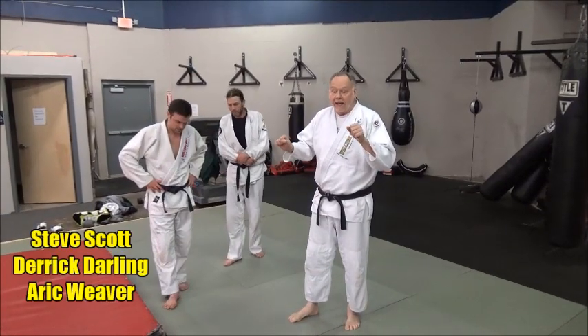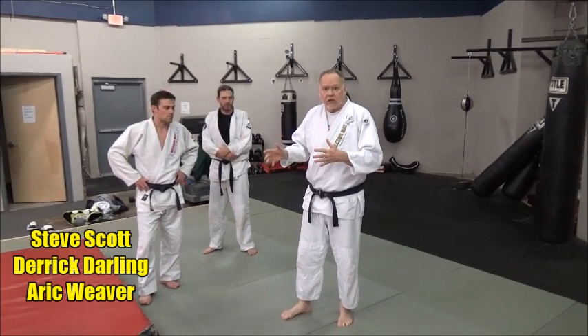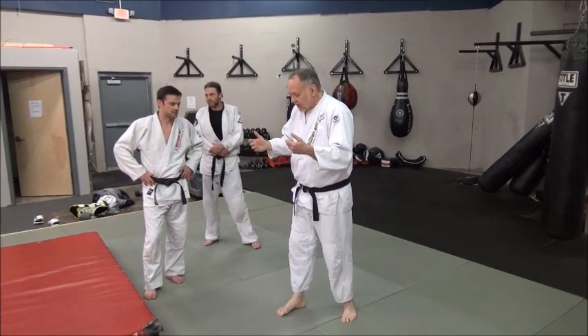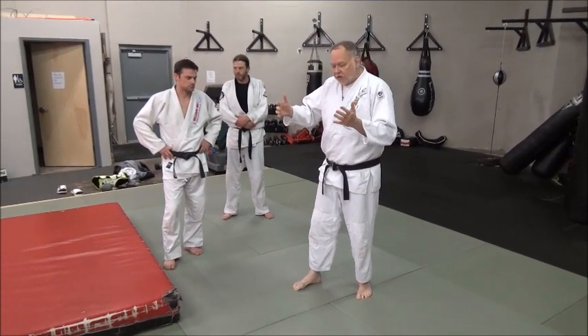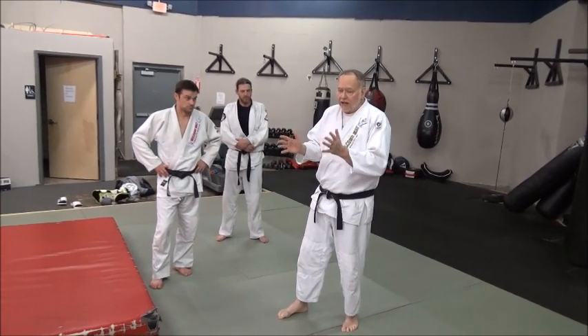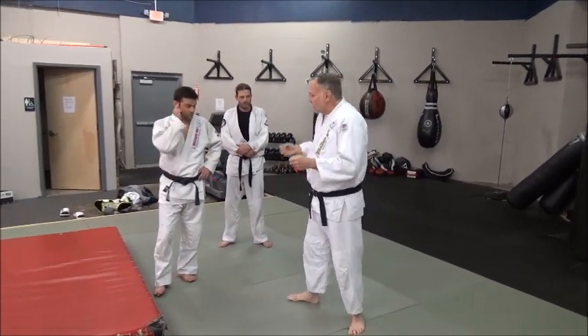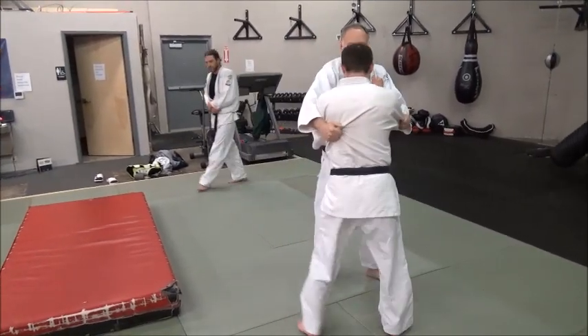We're going to take a look at a very interesting way to do a Sasai Sune Komayashi. You might even turn it into a Harai Sune Komayashi. It's one I picked up off my good friend John Saylor. It's a lot of use of the hip movement — a really good Tai Sabaki action. And this is why it works. So what we're looking at here is when you're pulling in the grip.